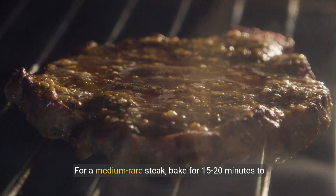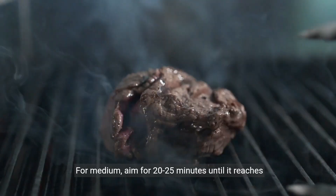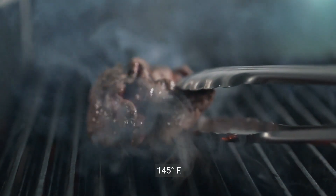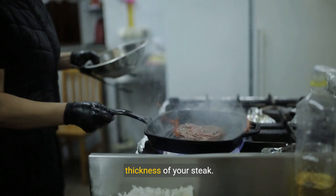For a medium-rare steak, bake for 15 to 20 minutes to reach 135 degrees Fahrenheit. For medium, aim for 20 to 25 minutes until it reaches 145 degrees. Remember, cooking times may vary based on the thickness of your steak.